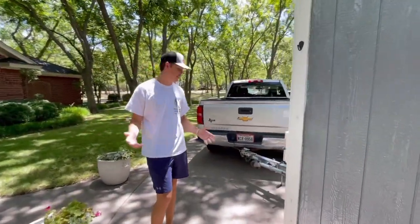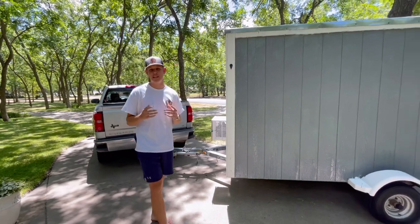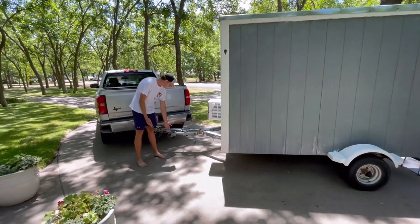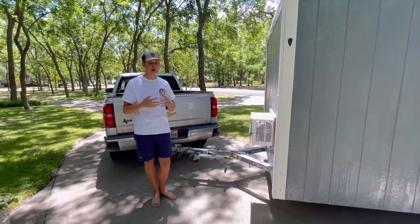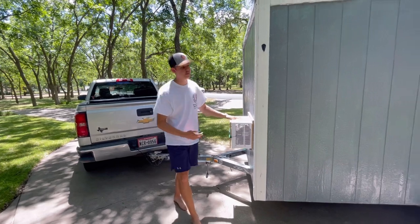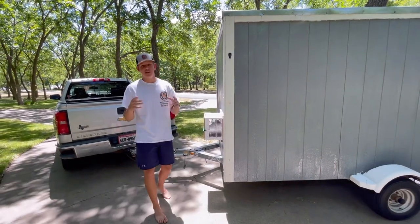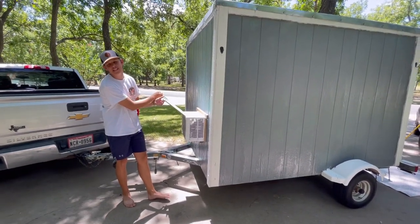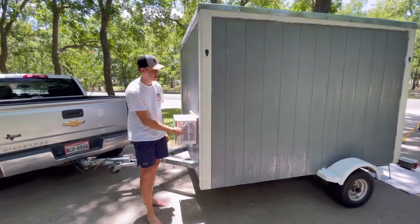My tiny home on wheels is built on a double jet ski trailer. This is great because it is super lightweight and really easy to pull around and hook up — it's just a simple jack system. What makes this trailer special is the length on the front, which gives me an awesome space to put my brand new window unit AC that keeps this trailer super cool during the summer. On the front is a simple wooden latch I keep down to protect the AC during drives, but I let it open when I'm at my campsite.